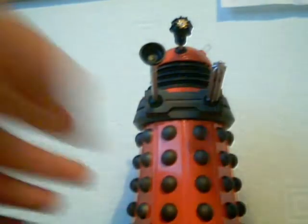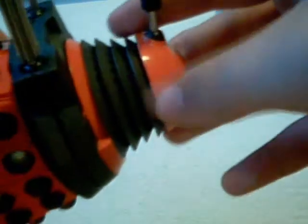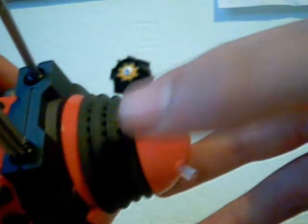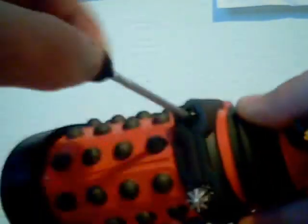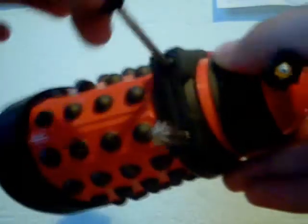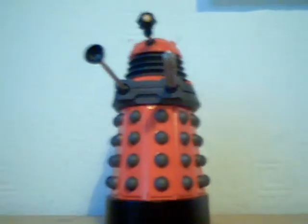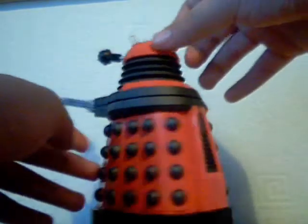Now for articulation. The head does a complete 360-degree swivel. The eye stalk goes up slightly and down slightly, but be careful at first because it's quite stiff the first time you do it — it doesn't go side to side though. The sucker arm goes completely round in circles, and the extermination gun goes round in circles, 360 as well. That is the only articulation on a Dalek figure, but to be honest, that's all you really need.